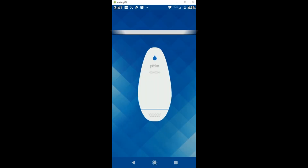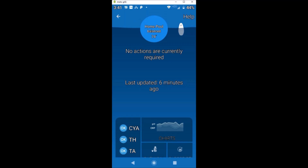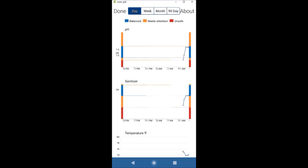Once you go to the home screen, you'll see right away if your pool is balanced or not. I like that you see the temperature and pool balance status immediately. You can also click where it says Charts to see the pH, ORP, and temperature displayed on a graph.